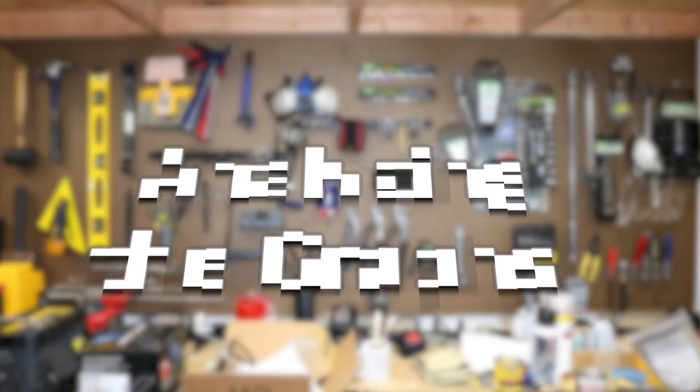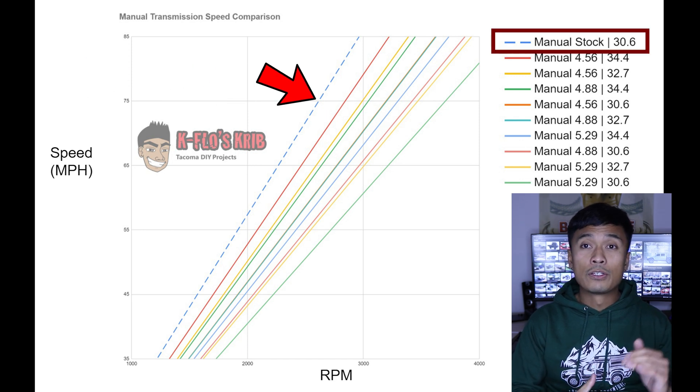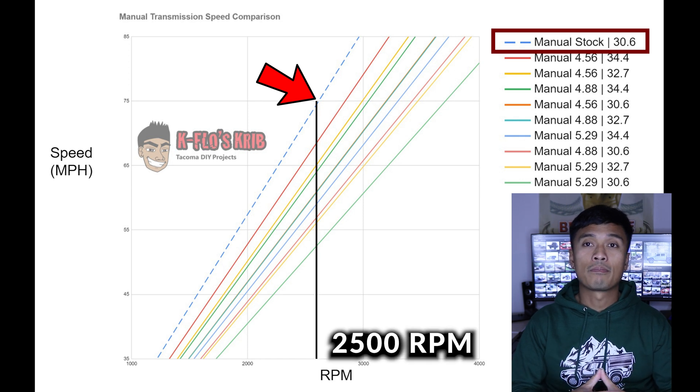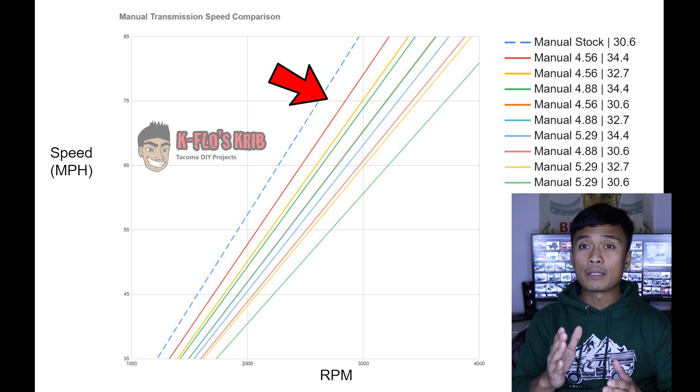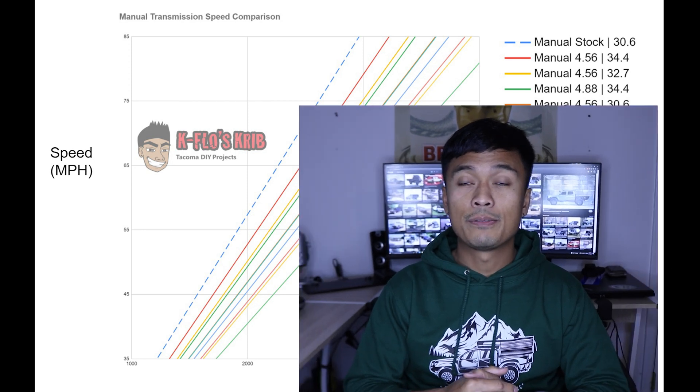Now let's start the decision analysis with the three most popular gear ratios: 4.56, 4.88, and 5.29. First, do you have a manual or automatic transmission? Look at the proper graph and figure out your comfortable highway cruising speed. Let's say your comfortable driving speed is 75 miles per hour — at everything stock, RPMs will be at roughly 2,500 RPM. The more you move to the right on the graph, the higher the torque output will be, but the higher the RPMs at cruising speeds too. We'll use my truck as an example to follow the decision-making process.